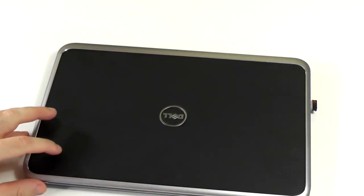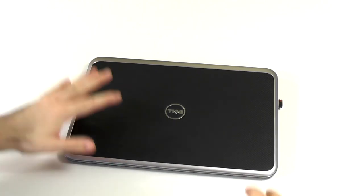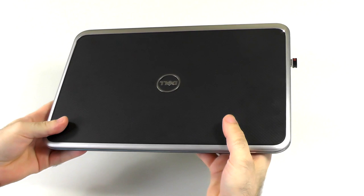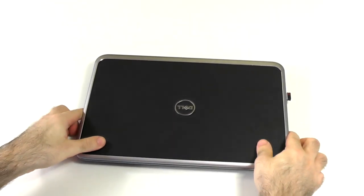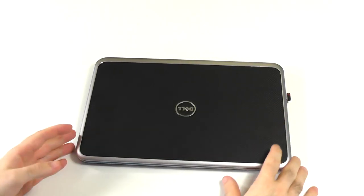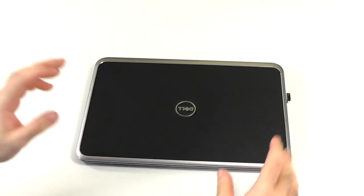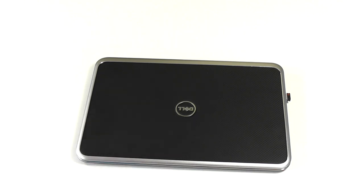So overall about the device: it is built solid, it is built nice, the design is good, but there are a few less smart decisions made — like the touchpad not working properly and the button placement. But in overall it's still a very good design.